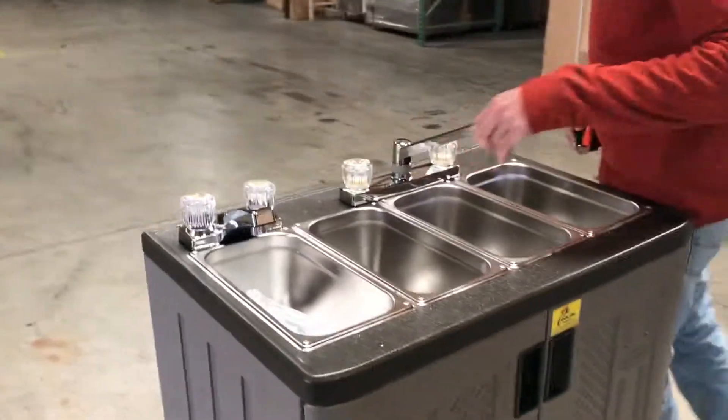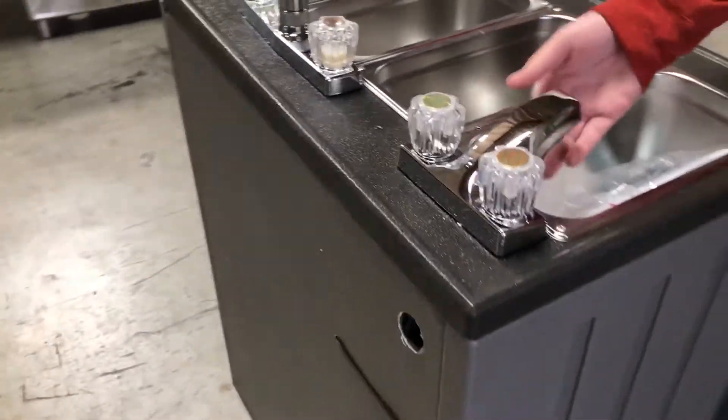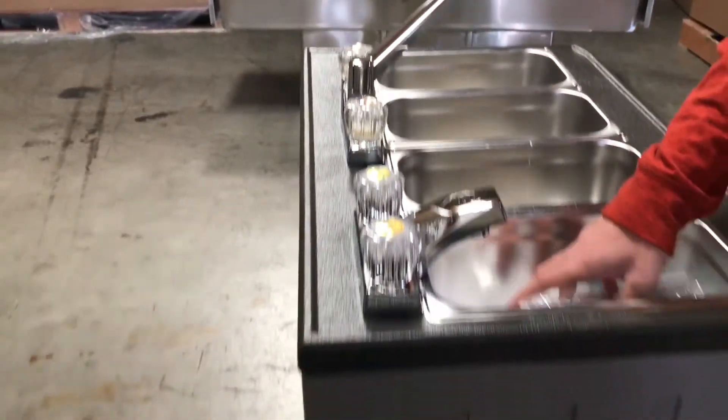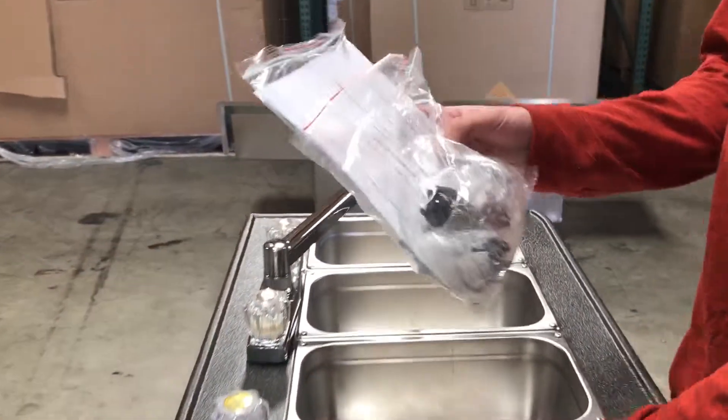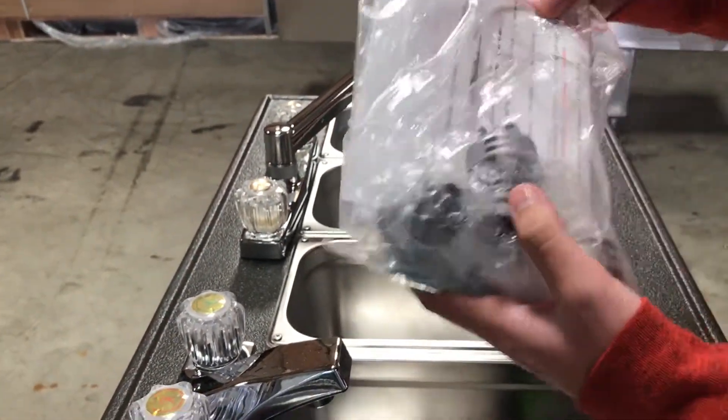As you can see, it does have two separate faucets right here. You've got one for your hand sink and the other one to wash dishes and all that. This does come with the manual right here, and all the information you need to know on the sink — including the water heater — is right here.